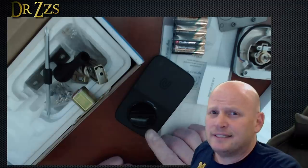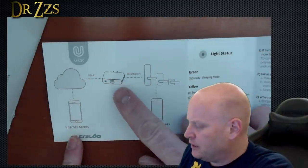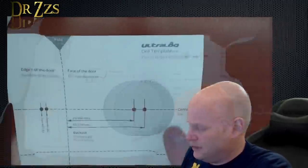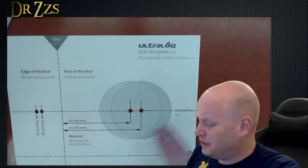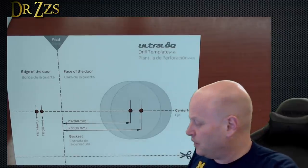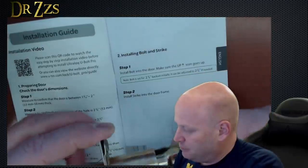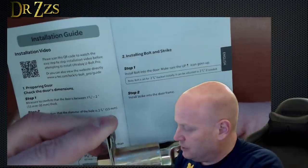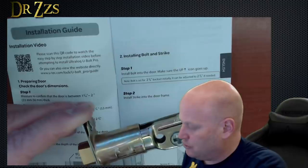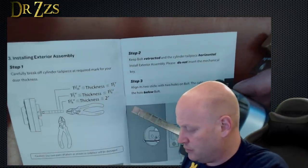The purpose is for this to replace an existing deadbolt. On the quick start instructions, it looks like this little module is a Bluetooth to Wi-Fi bridge. It does give you a template in case you have to cut the door if you're not replacing an existing lock. I am replacing an existing lock, so I will have a hole already — they should be the same size. Depending on the back set of your lock, you can adjust this, depending on how close the circle is to the edge of the door. Depending on the thickness of your door, you clip this off at one of those marks.